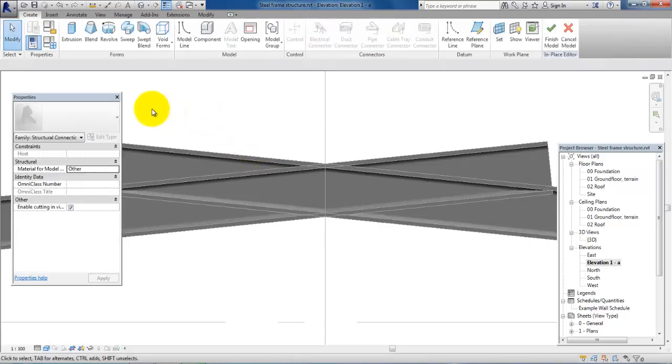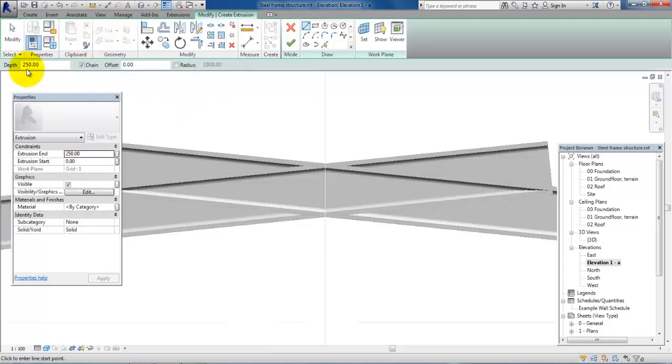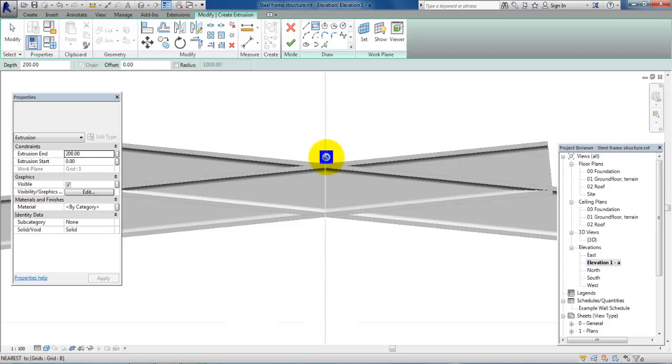To create the welded plate we want to use the Extrusion tool, so we will select Extrusion. We can change the depth. For this project we have used the HIB 200 beams and columns, so if we set the plate depth to 200 it will match the beams. Then we will select the Rectangle tool and draw the plate — we can always edit the dimensions later.